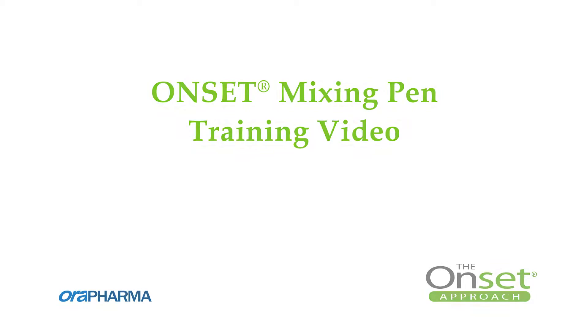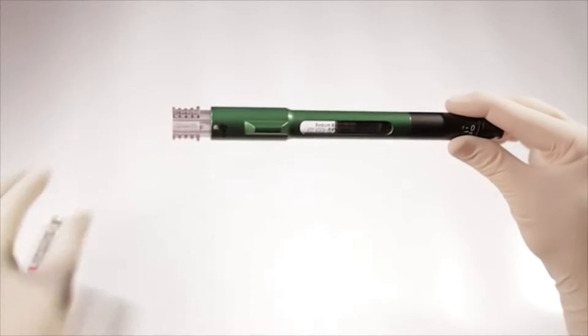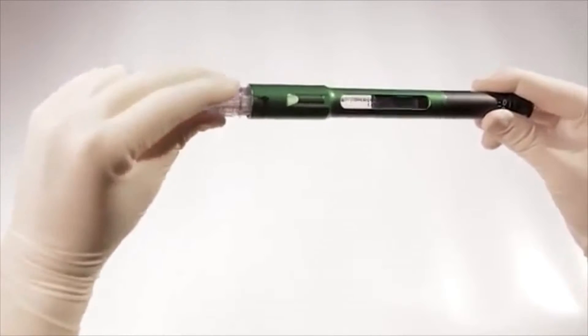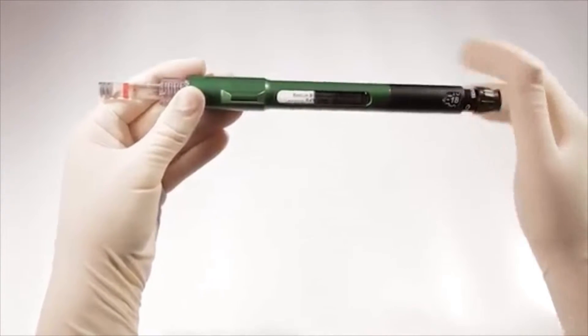This video will show you how to easily and precisely mix two parenteral solutions using OnPharma's mixing pen and cartridge connector. The mixing pen is easy to use and conveniently provides a method for clinicians to precisely and safely compound two parenteral solutions via a sterile fluid path.